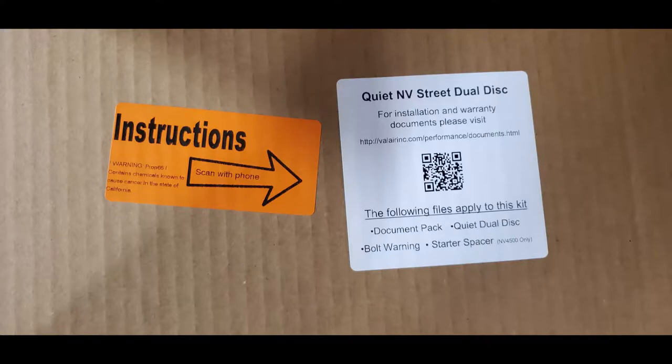If you open up your clutch box, on the inside of the lid there's going to be a QR code. It'll take you directly to the website, to the documents page, and you can print off or look up all the specs, torque specs, installation instructions — all that stuff.